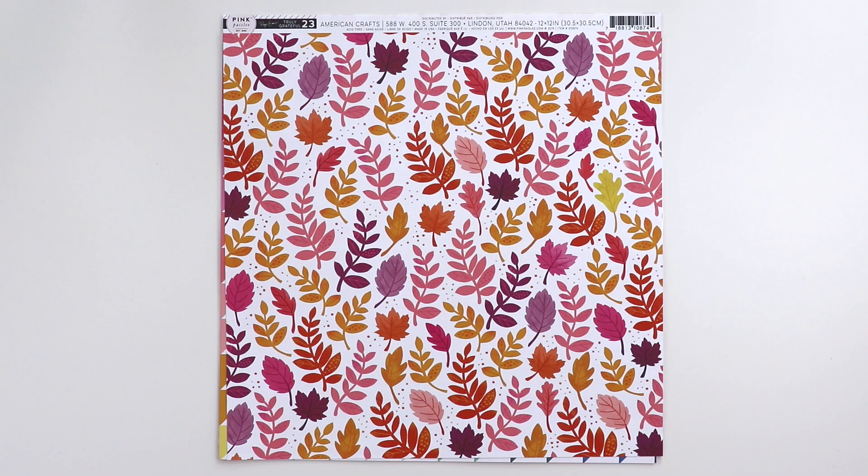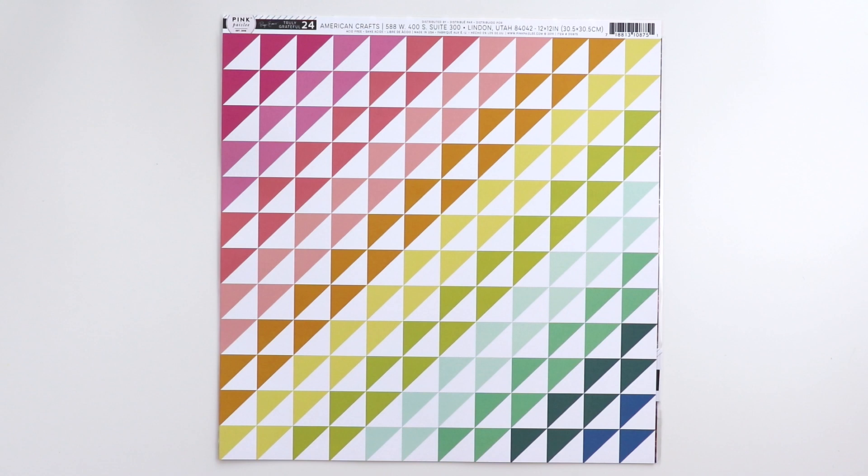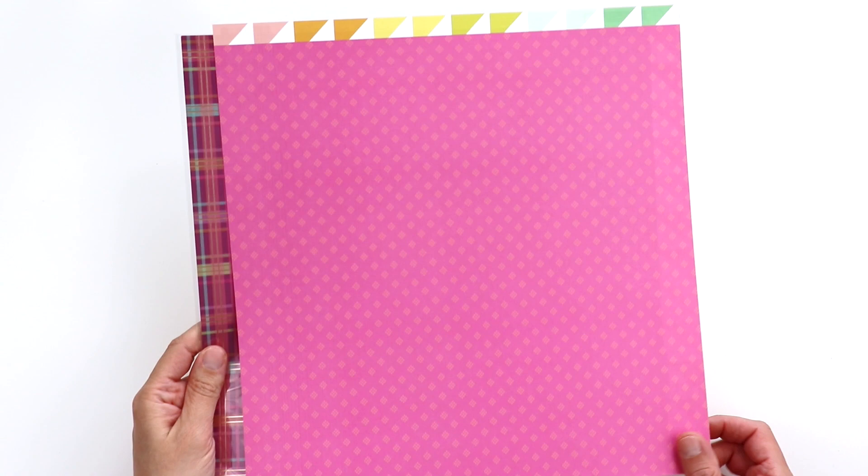Paper 23 has some leaves — again, a great fall paper. And some stripes in pinks and peaches and purples. And last but not least, paper 24. I love these colors — they speak to my soul. I love how it changes and goes through the rainbow from corner to corner; it's like a quilt pattern. And on the back side is a pretty pink.